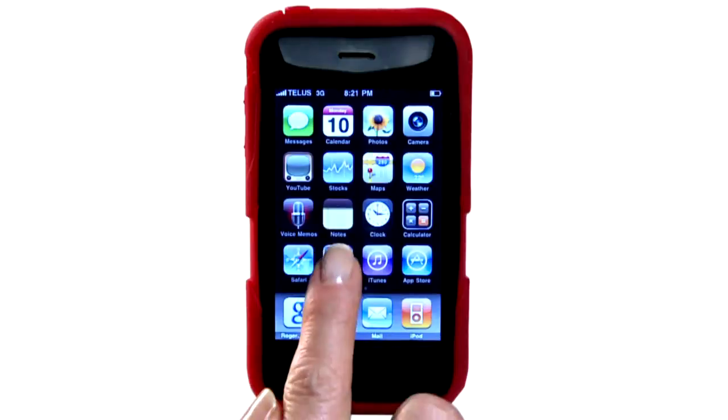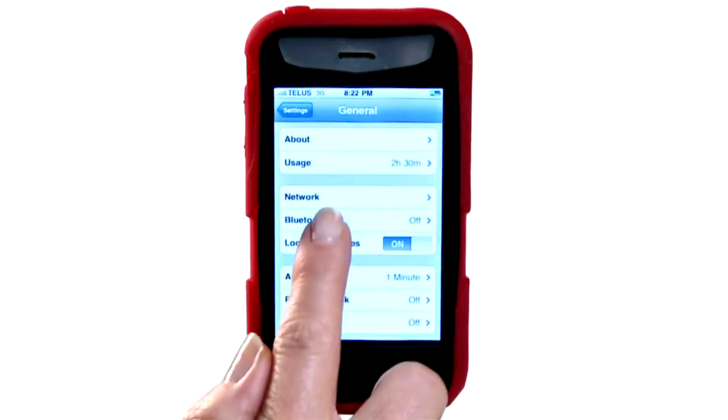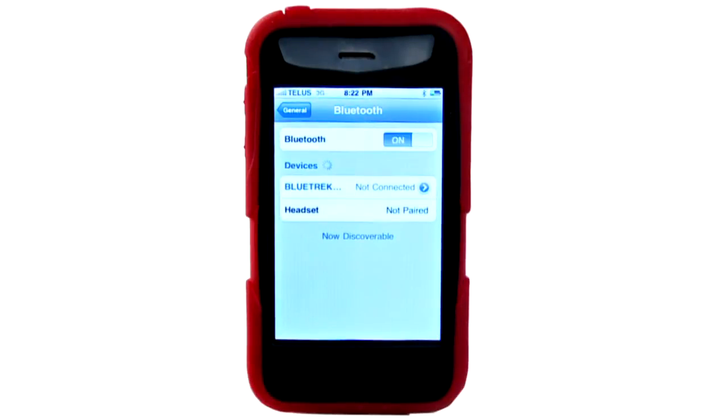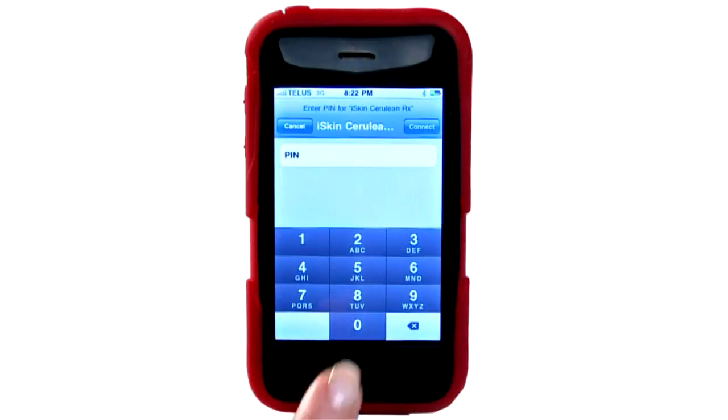Let's start with the iPhone. First, go to and select Settings. Then select General. Then select Bluetooth. Then select On. It will then show a list of devices to connect to. Select iSkin Cerulean RX. Then enter the passcode. Now, you're ready to experience true wireless music.